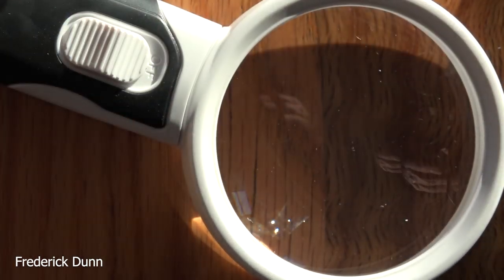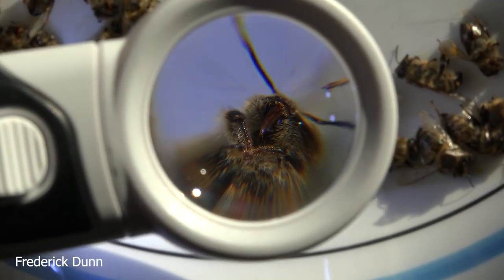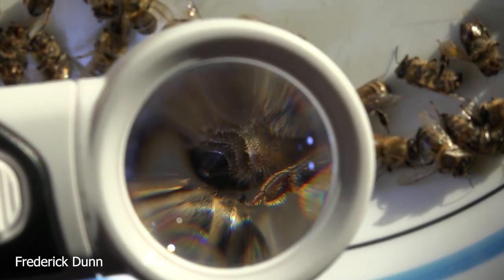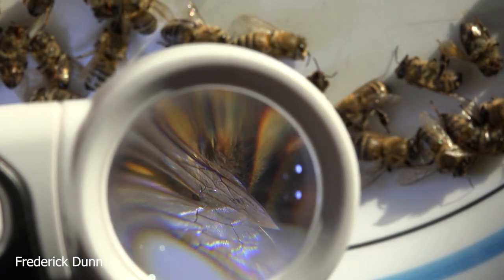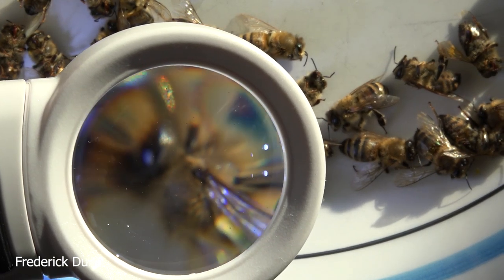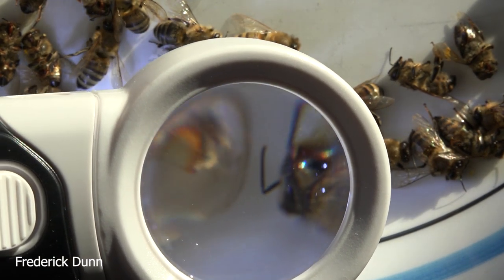We're going to put that on and get a really close look at things. If you really want to look at your bees, this is a great way to do it. Like I said, forget the LED lights — don't even worry about the batteries. Put these things in morning sunlight. Look at the condition of the wing edges. You can see that these are healthy bees; their abdomens are nice and extended for the most part.